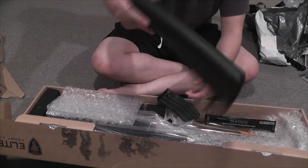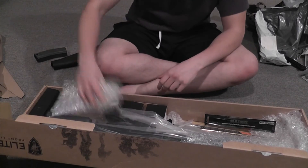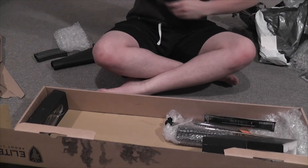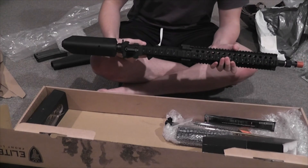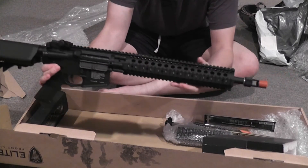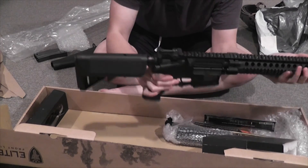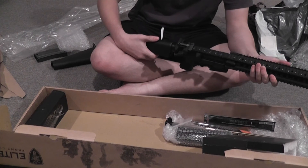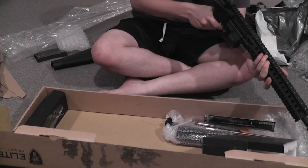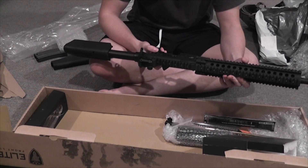First thing they did was take off the fixed stock and replace it with a crane stock with a buffer tube. Here's my new 4CRL — it's been R-hopped. I have a 12.5-inch rail system on it, a new crane stock, a tighter barrel, and a Pro 1 hop-up unit. This thing is going to be an absolute beast. I'm pretty much going to be out-ranging anyone on the battlefield, and I'm really excited to use this next Saturday.